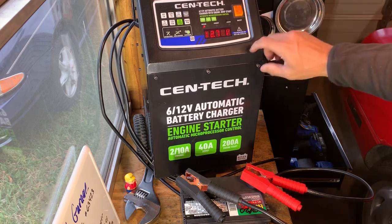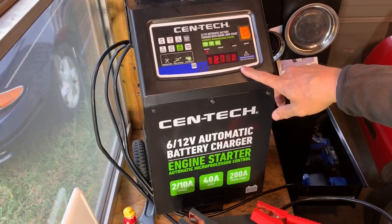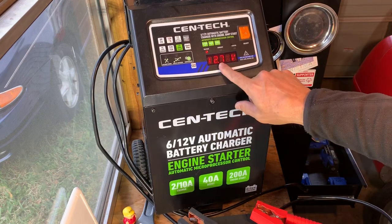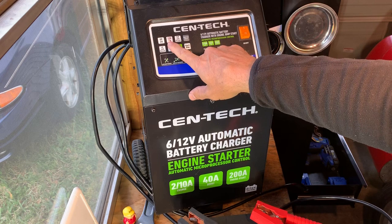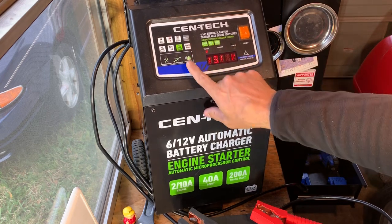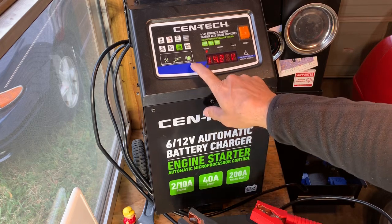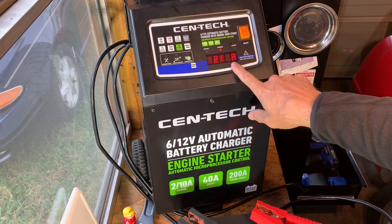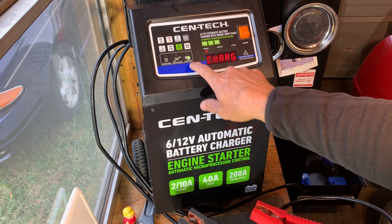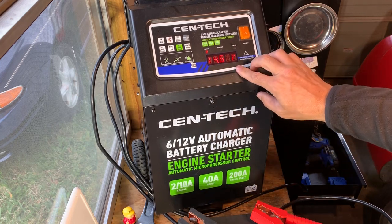Turn it on and it'll tell you the voltage. You select display. Right now it hasn't been started yet — it starts out with a 12-volt 2-amp. You can hit start. You can see the voltage climbing. I can select display and it shows me how many amps. Right now it's doing 2.1 amps. It says it's charging — 14.6 volts. Works pretty good.